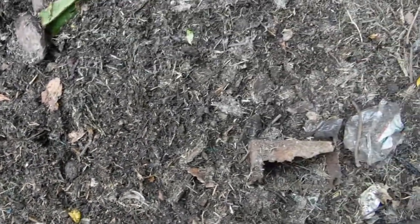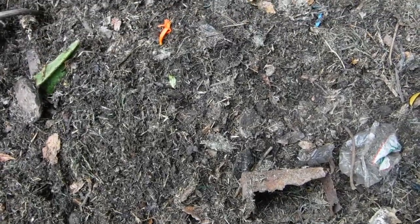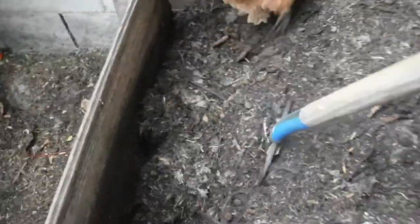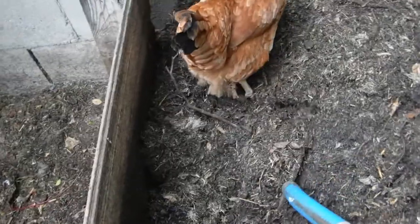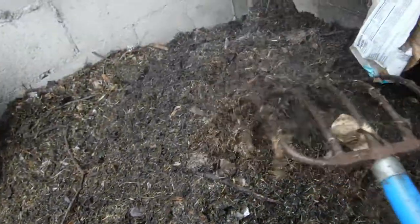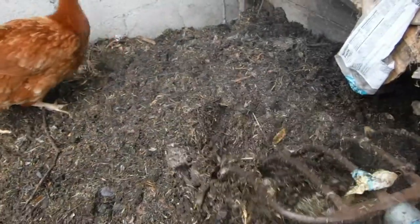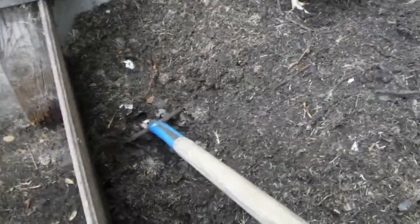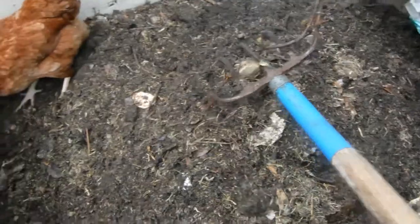I'm going to turn it again. The way I turn my compost — with a helper — is I dig a trench. Do it one-handed, isn't that easy. Move it over, dug myself a trench.